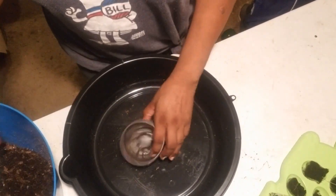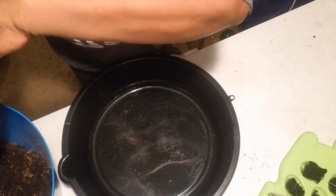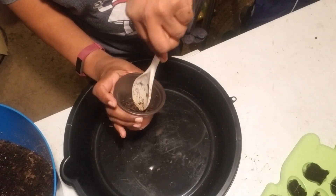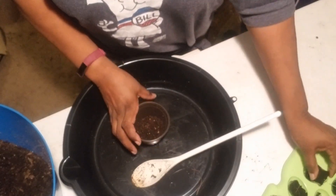Let's get to planting. I have my dirt over here and I have my little planting pots. Let's put some dirt in this first pot. I'm going to make sure I make a little well in the bottom because that is where this plant will be sitting — I want to give it a good start.